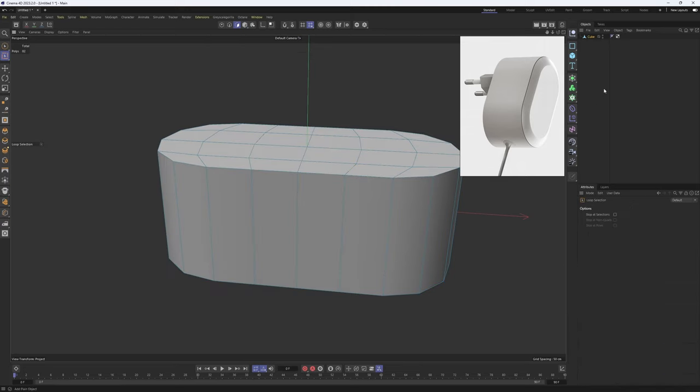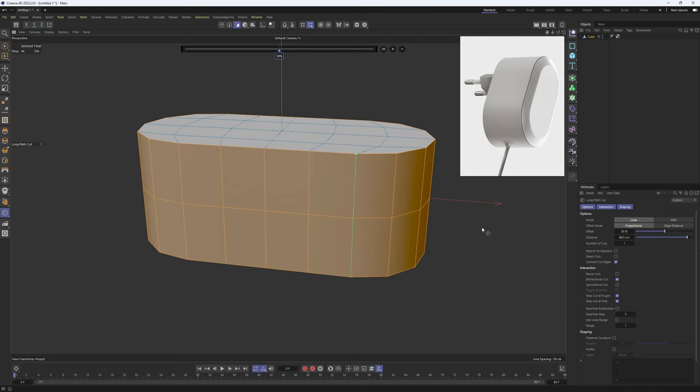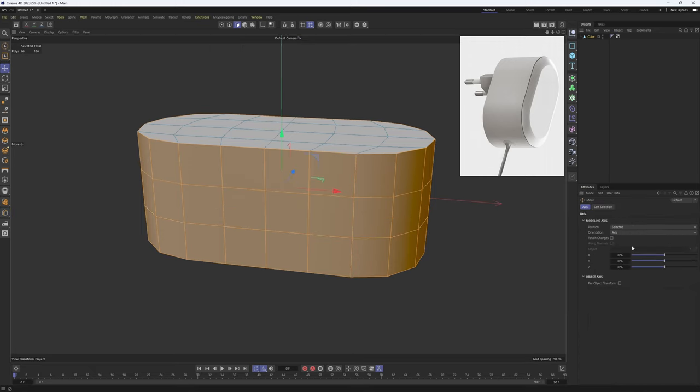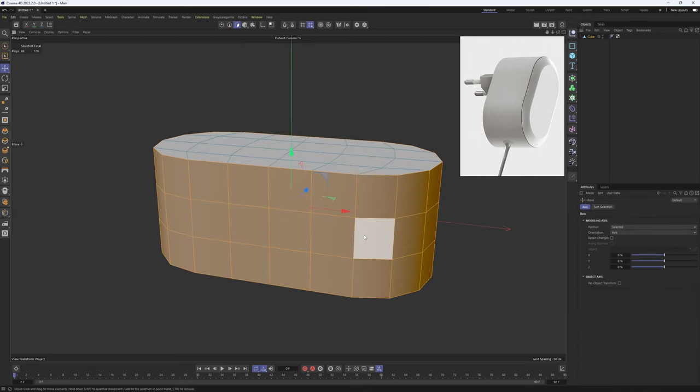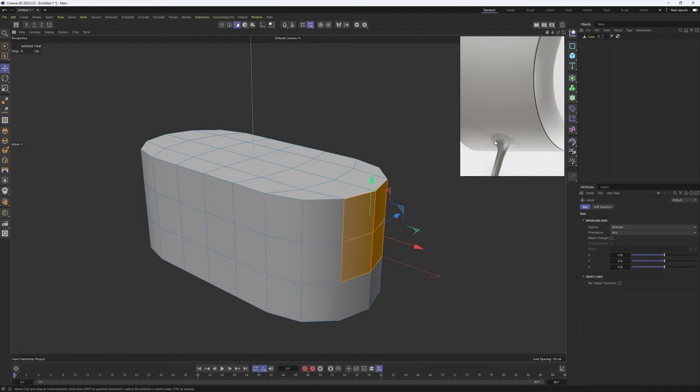I'm going to increase these segments to three so that we will have a very uniform topology. Speaking of that, I will need to add another loop cut right in the middle, then set this to two. Now we have a uniform topology — these polygons are looking as good as possible. This is going to help us get smaller details such as that cable.